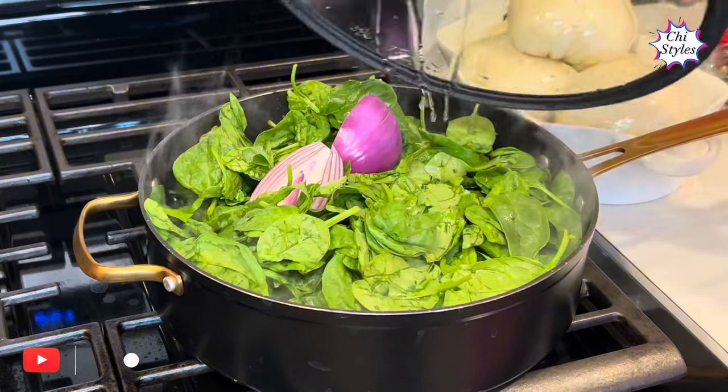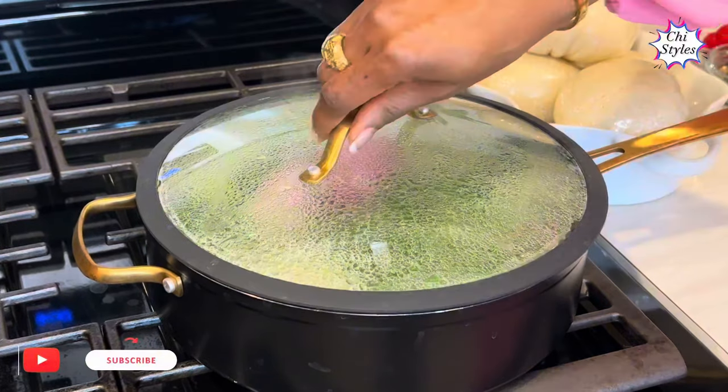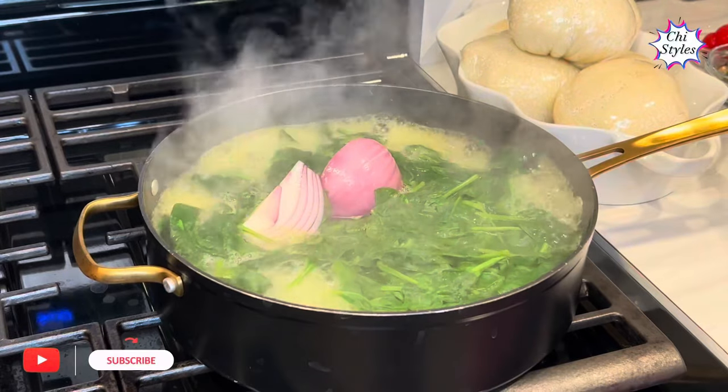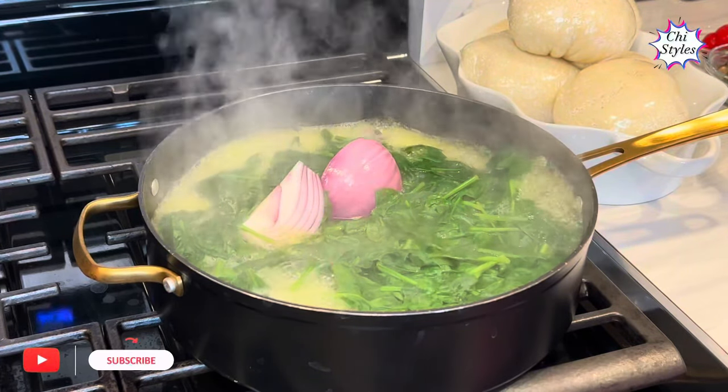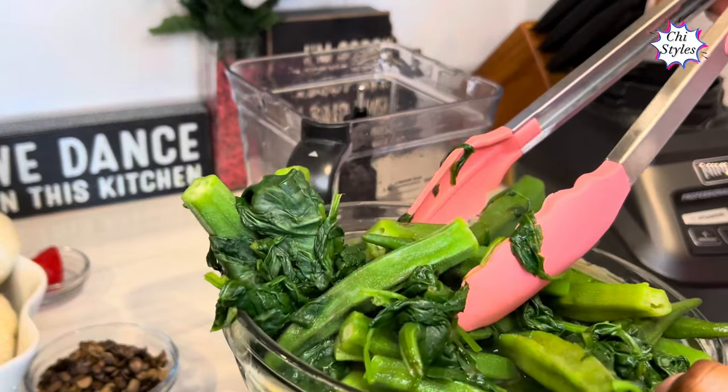I will cover to steam for three minutes. After three minutes, I'm going to take this off the heat and blend it. I've turned off my stove and I'm going to add this to the blender.